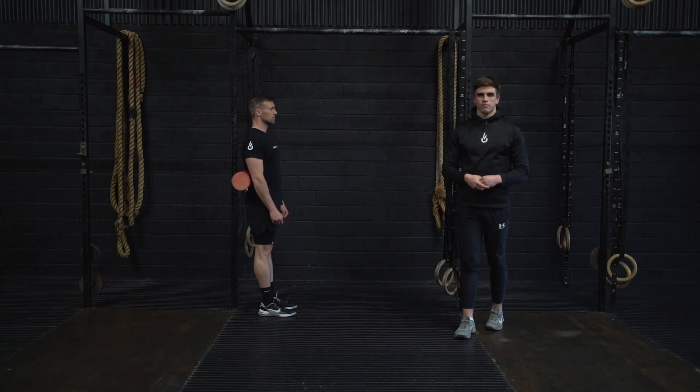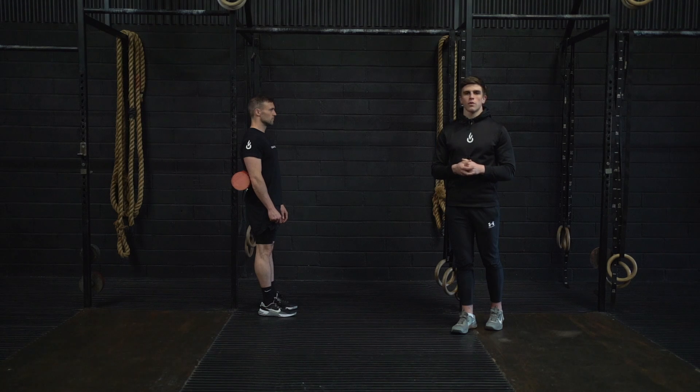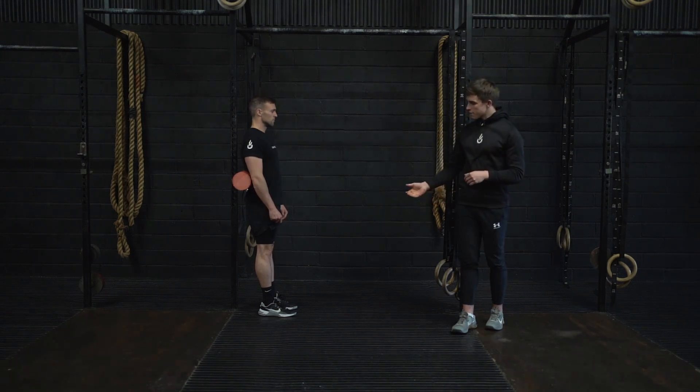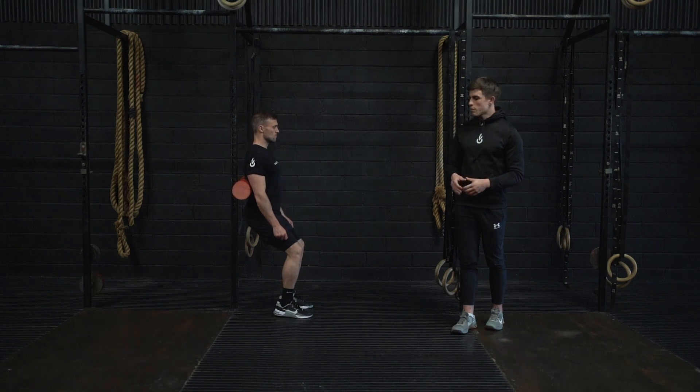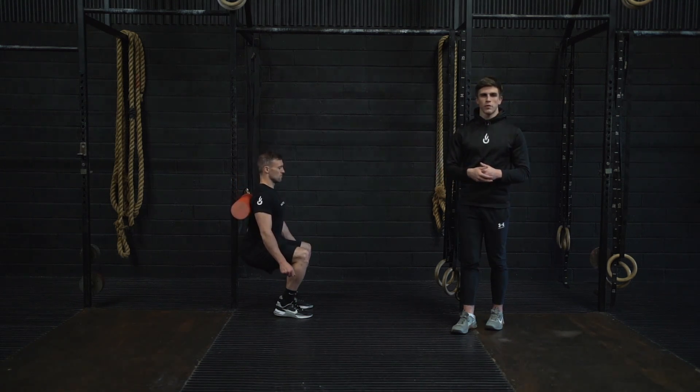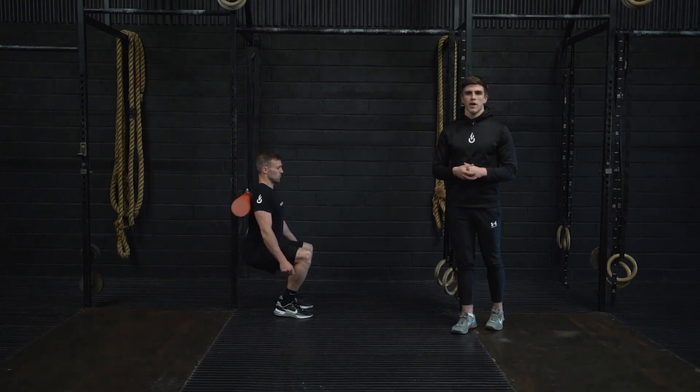This is the bodyweight hack squat. Using an upright surface or a wall, you're going to place a foam roller against your lower back. From there, you're going to have your feet slightly in front of your hips and you're simply going to squat to full depth while maintaining pressure through the foam roller. Once you stand, fully extend and lock out the knees, then repeat for your prescribed reps.